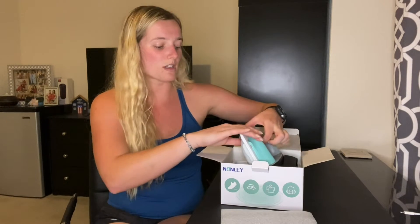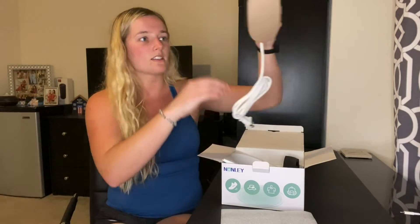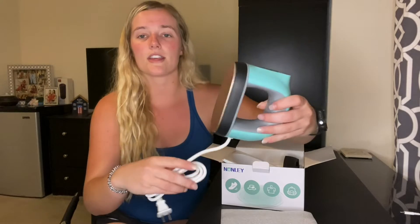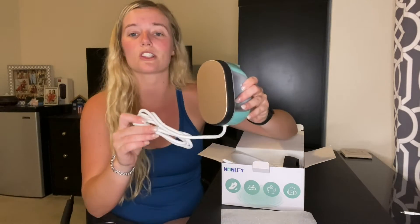It is 5.1 inches by 2.8 inches, so it is small and portable but also bigger than the competition's. This one can do small to medium projects. Here is the size — it is perfect for crafts and portable, which is awesome for heat transfers and heat press projects.